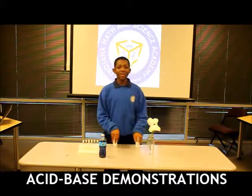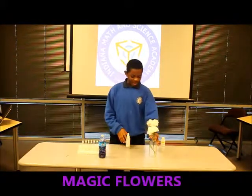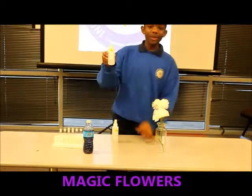Hi, my name is Elijah Craig, and we're going to be doing an experiment today. It involves flowers, plastic, ammonia, and phenylphilothene.